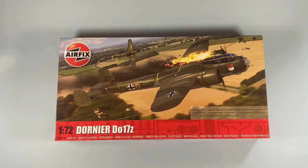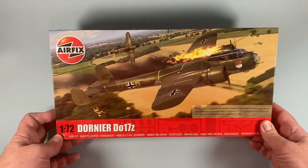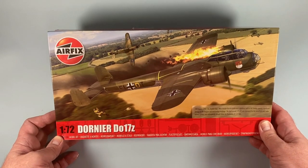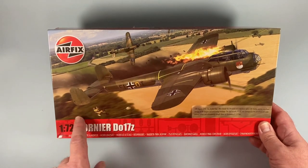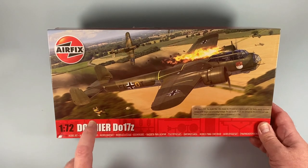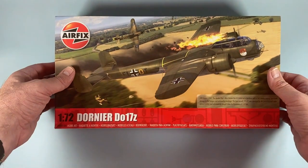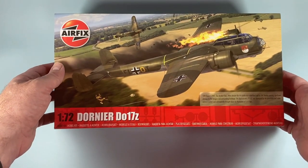The box features some new fancy digital artwork — this one depicting the Dornier DO17 being brought down near RAF Kenley, with a Hurricane in the background and a poor German fellow attempting a ridiculously low-level parachute escape. Lovely piece of artwork as usual, depicting one of the kit's schemes.